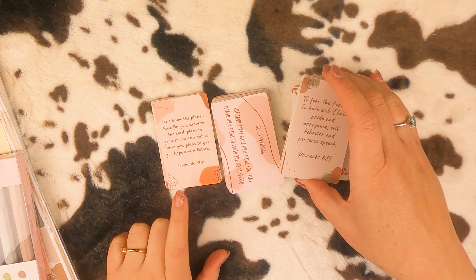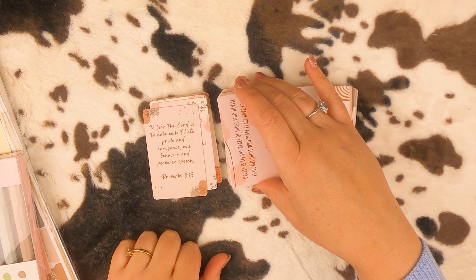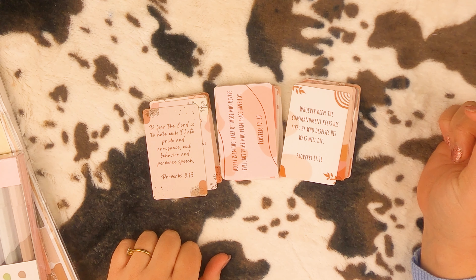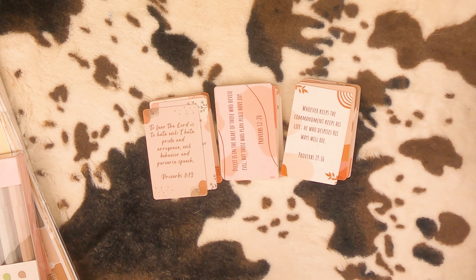I may use these for Bible journaling or prayer journaling. I may even just carry some with me to give out. I really like that — that's cute.